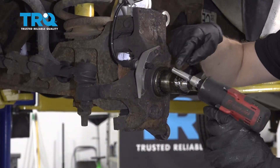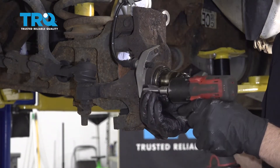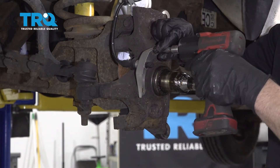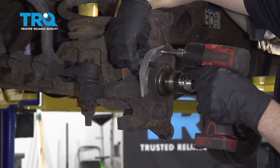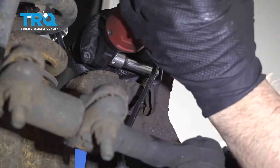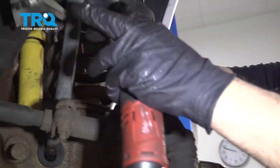Take the wheel speed sensor off using an 8-millimeter socket — take these two bolts out. Just be careful with it; you don't wanna break it. Take this bracket off using an 8-millimeter socket, take this bolt out, and just slide the sensor out of the way somewhere.